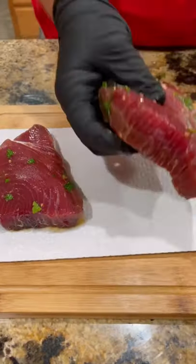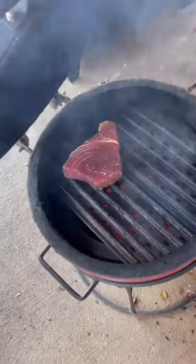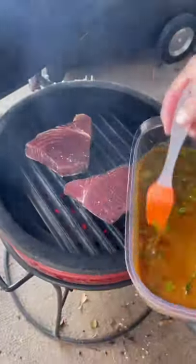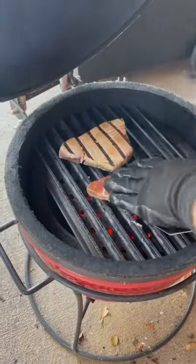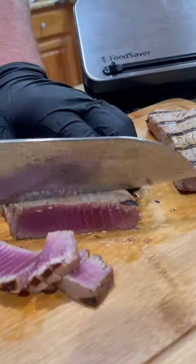Get them out, pat them dry, a little salt and pepper. Got the grill screaming hot — 45 seconds on each side. That's it. We're going to baste it with a little marinade as it's cooking. We're going to bring them inside, slice it up, perfectly rare in the middle, just like we wanted.